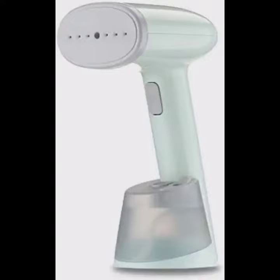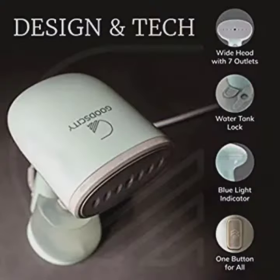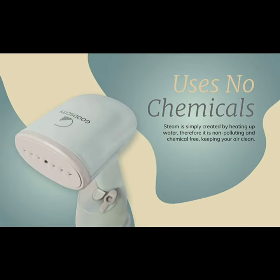Hello guys, today I'm presenting a garment steamer for clothes provided by Good City. It comes with great features such as a 230ml water tank, wall tap suitable, 10 minutes of continuous steaming, fast heating, and a 1.8 meter long cord to connect. It also comes with some external features like fast steaming solutions for